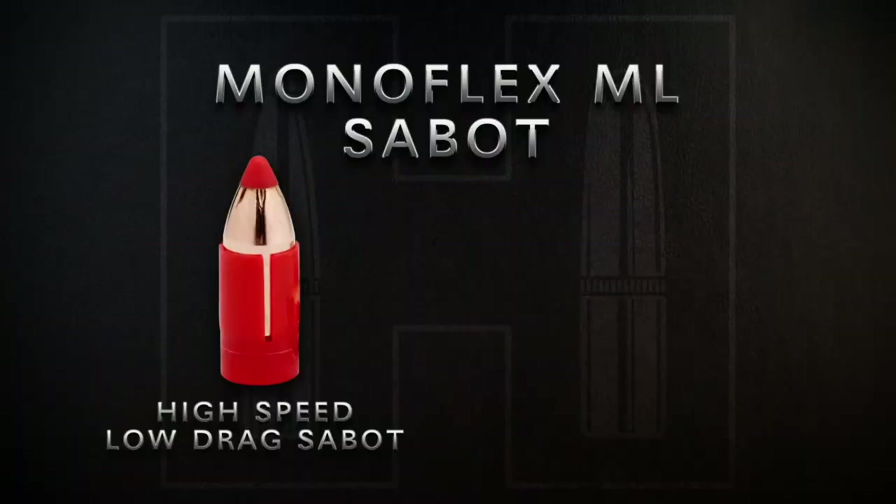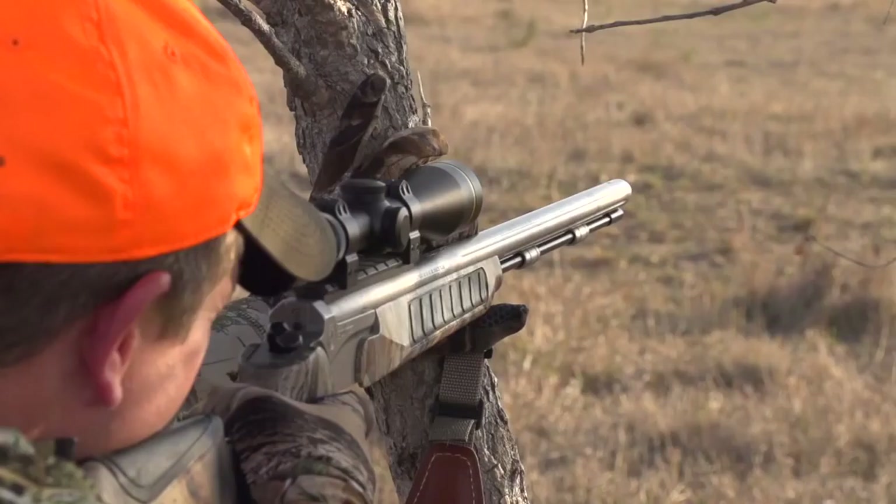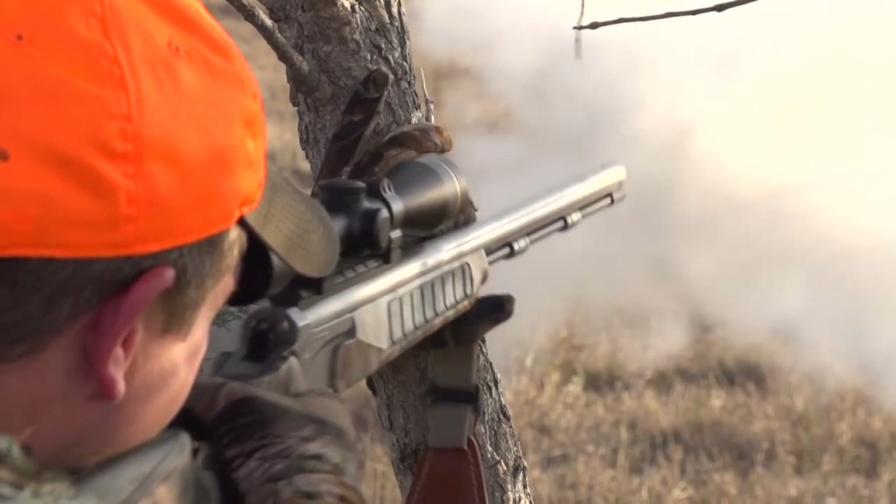Available in two configurations — either the high speed low drag Sabot or the pioneering Hornady Lock-and-Load Speed Sabot — the Monoflex ML is a devastating performer for all North American game.